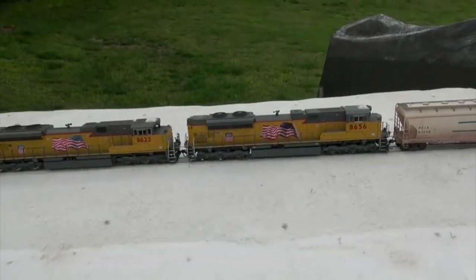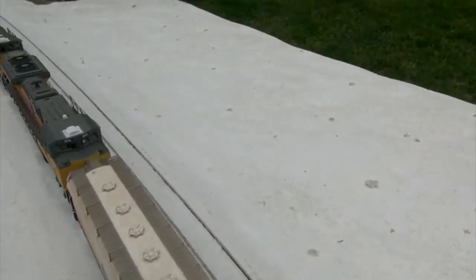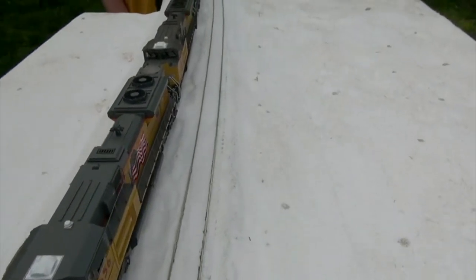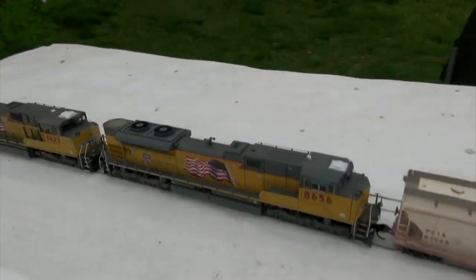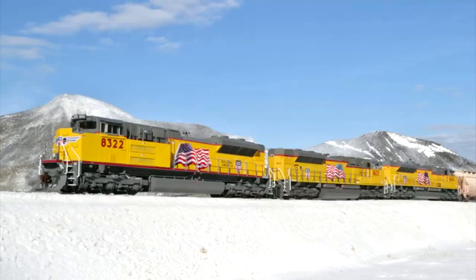It's glued down baking soda, which creates your snow effect, and it actually looks good from all sides. Also static grass. Nice effect.